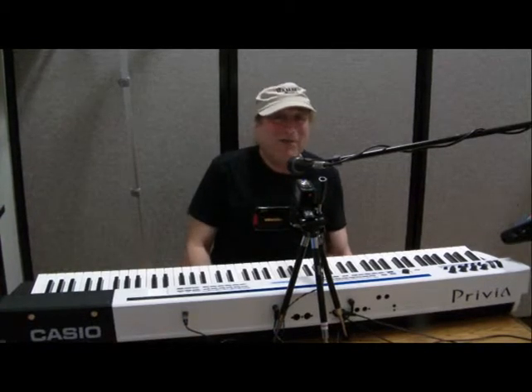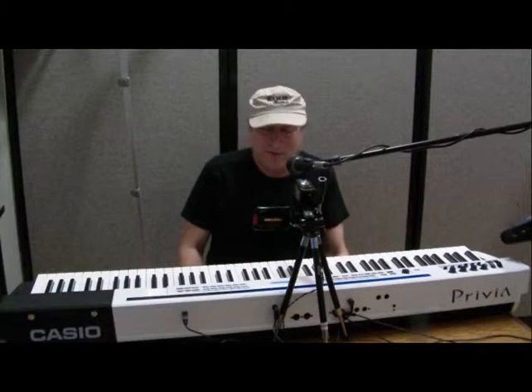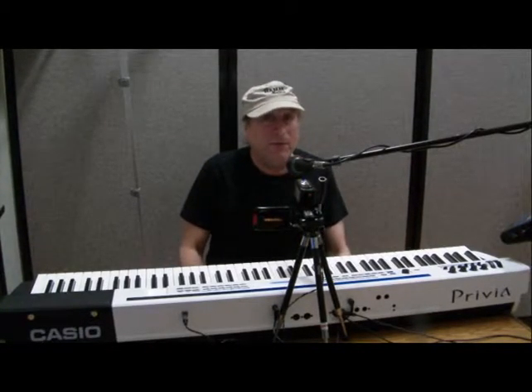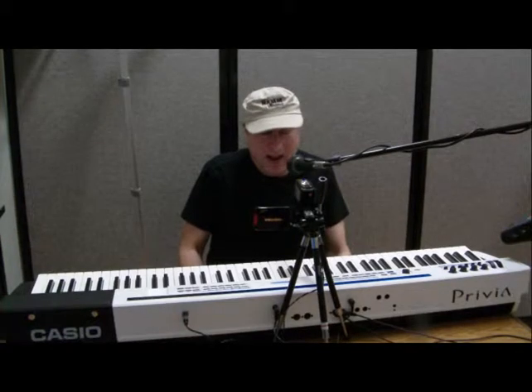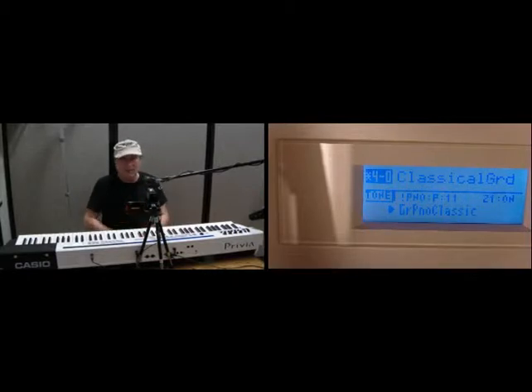Hey everyone, Piano Man Chuck back again with the Casio Privia Pro PX5S, and we're going to explore stage settings 40 through 49 this time. 40 is set to a stage setting they've called Classical Grand, so let's see what that sounds like.